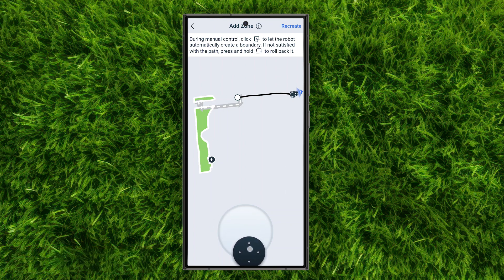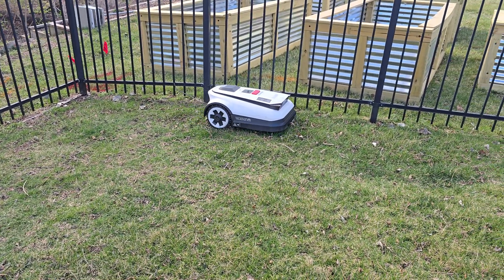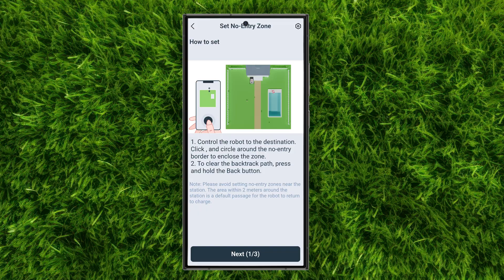But it doesn't come without a few issues. If you're crossing long distances like a large driveway with a path, sometimes it won't register and save that path. And closely placed sections like my backyard and side yard that are separated by a fence were interpreted as one single area, which caused some return-to-dock issues because obviously it can't go through the fence. I'm currently working on solving this by adding buffer zones.